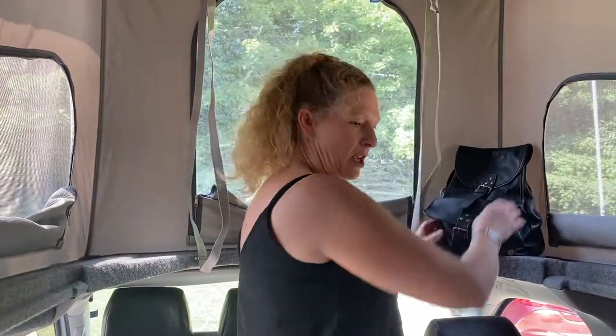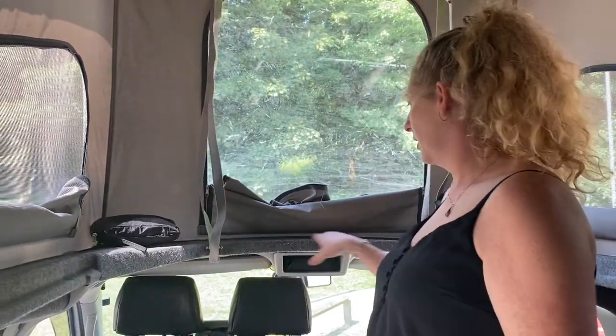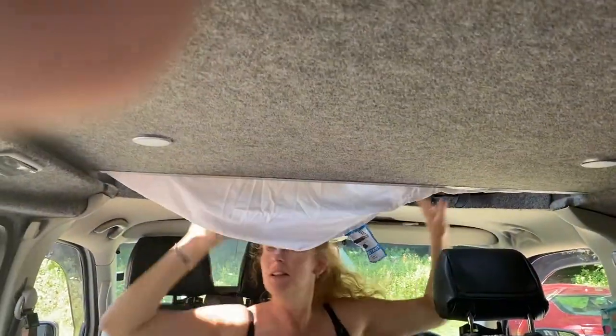Having the pop top up allows for a bit of storage here, and on this side there's also a little ledge where we tend to put our phones so we know where they are. But of course when this comes down you can still use this storage and still access it.